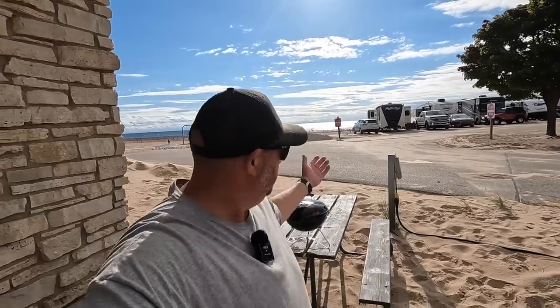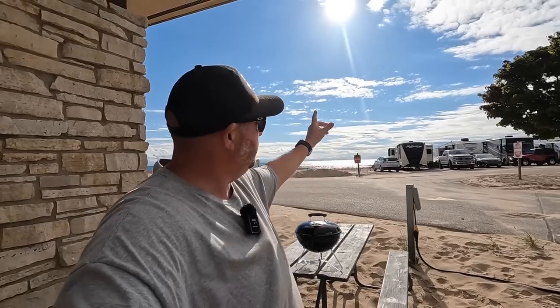We are at the beautiful Grand Haven State Park here in Grand Haven, Michigan, right next to Lake Michigan. It turned out to be a beautiful day today — we were expecting rain all day but the rain portion has cleared up. We still got some cloudy skies but the sun has come out and it's really looking good.